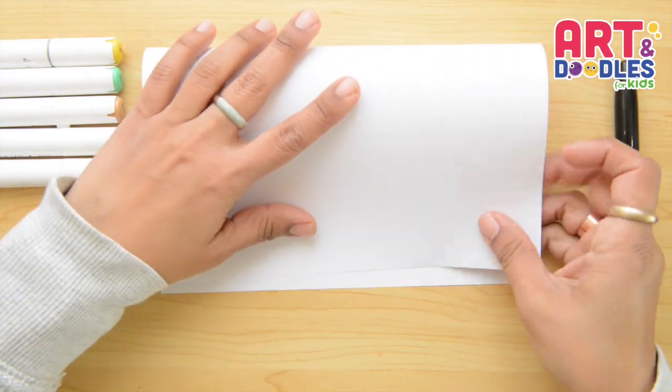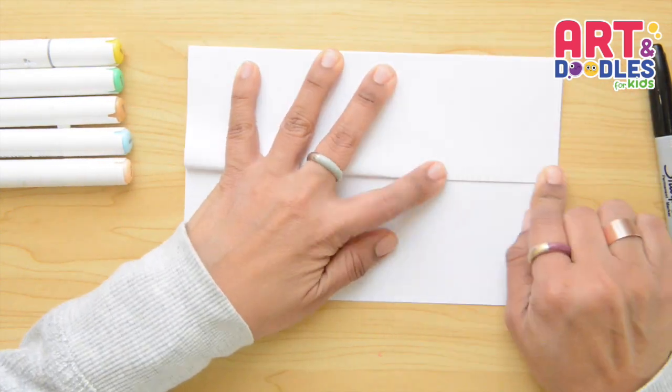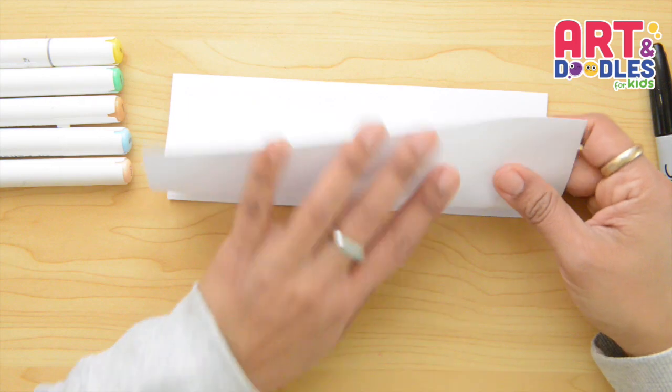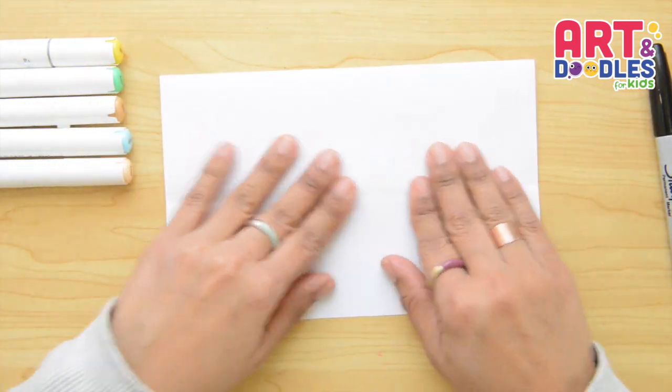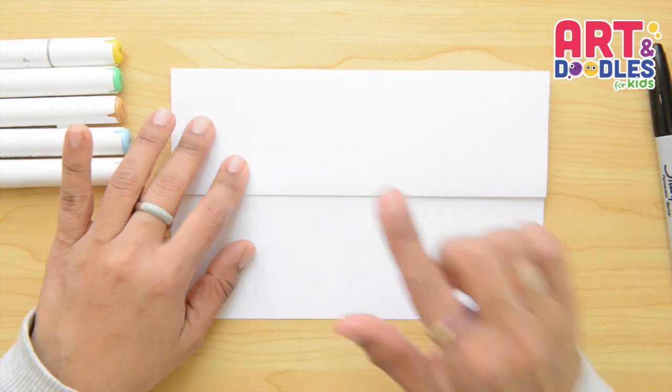We're gonna start folding the paper in half, then take the bottom part and fold in half again. Now we're gonna flip it over and fold one more time, then open it, flip it, and start drawing right here.